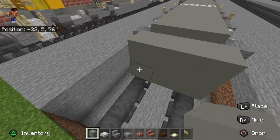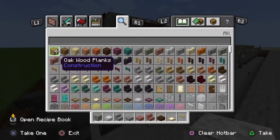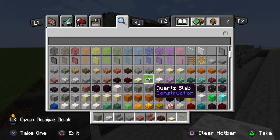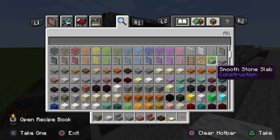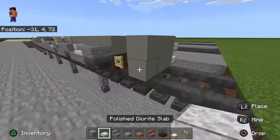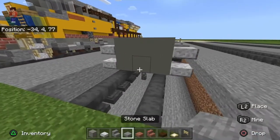You want to make a 2x3 area of polished diorite — or you don't have to use polished diorite. Anything like quartz could work. I use diorite because quartz is a solid white and that solid white gets really annoying.